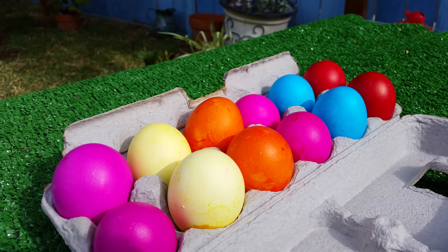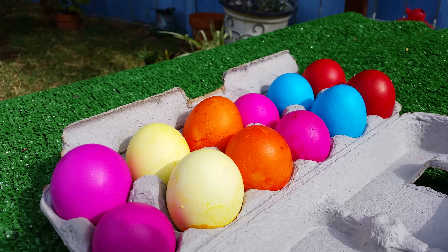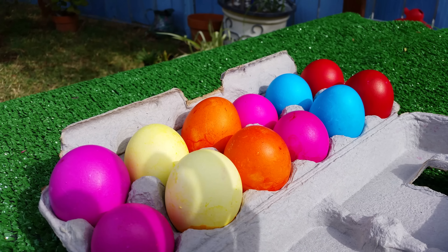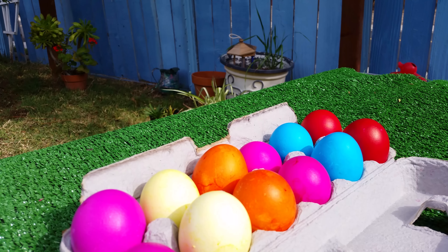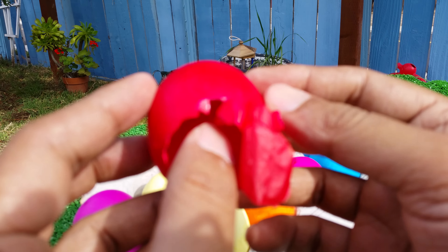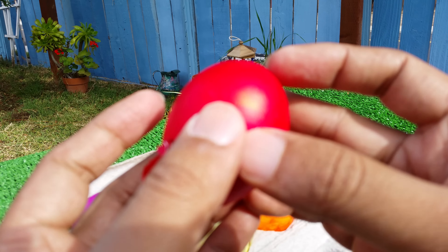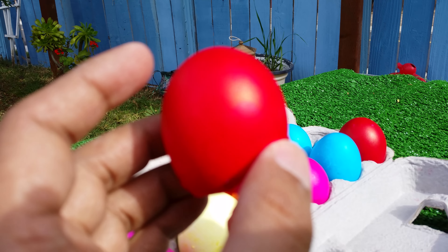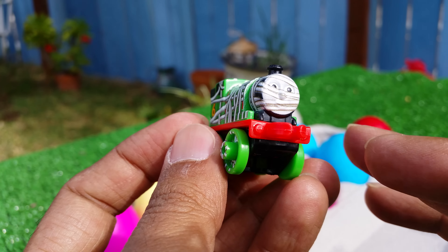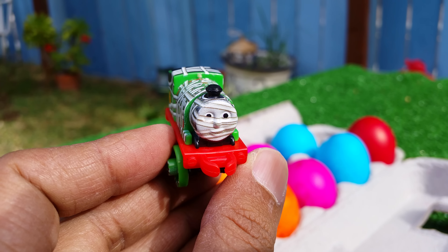Please check out the channel here today. As you can see, I have lots of eggs and these eggs are filled with something. Look how beautiful they look - these are real eggs, you can see they have been colored and you put something inside. I have some really cool stuff here - some minis of Thomas and Friends.